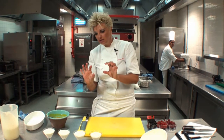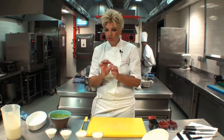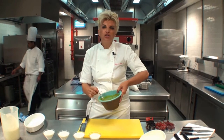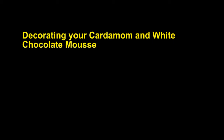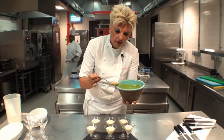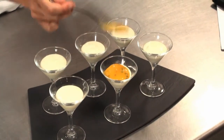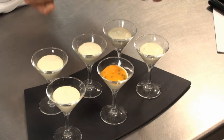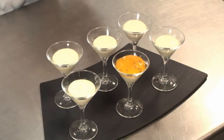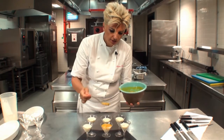Once they have sat in the fridge for about 4 to 8 hours or overnight, decorate with your favourite fruit. Or squeeze some passion fruit and pour on the top. I like to decorate it with a little bit of passion fruit coulis on the top. If you don't have passion fruit, then by all means you can use berries. I will show you with some berries as well.